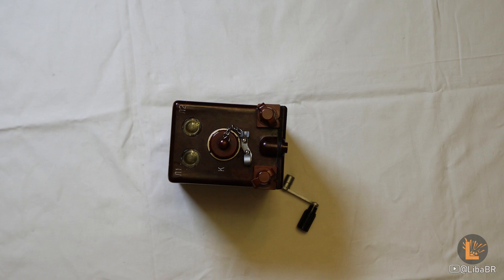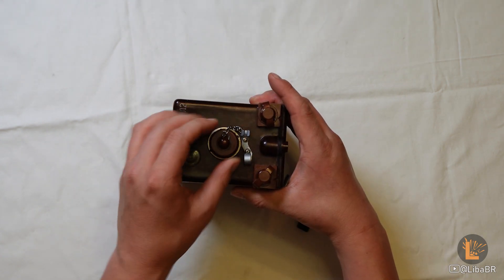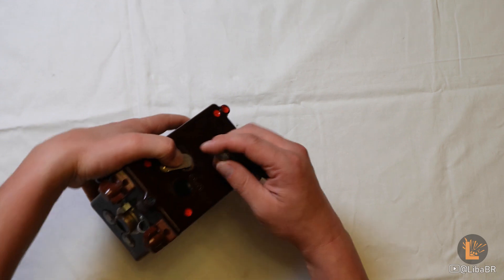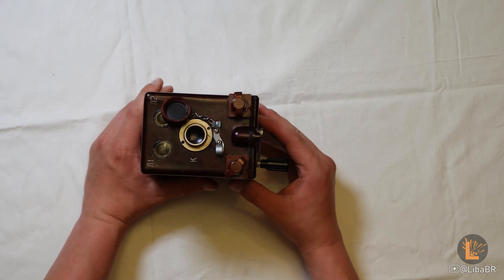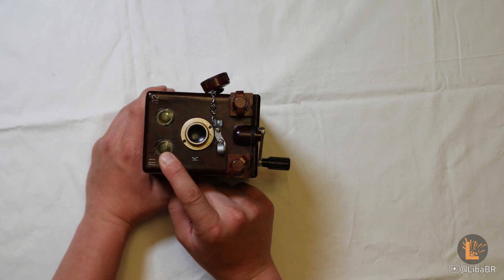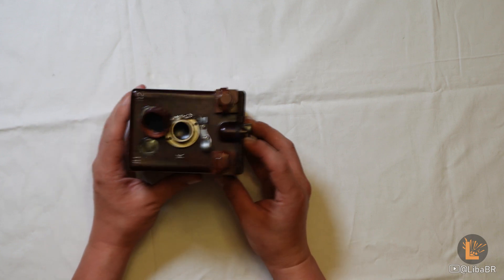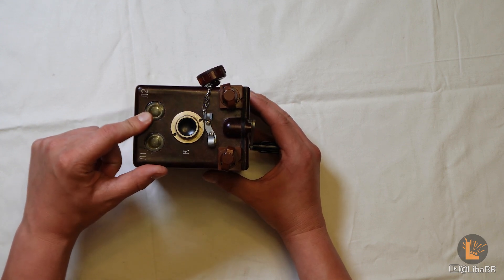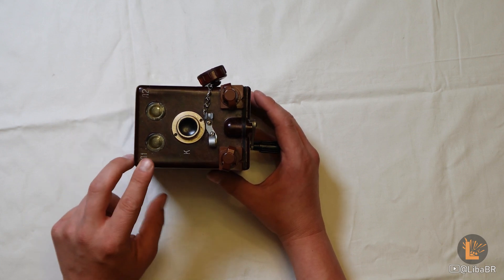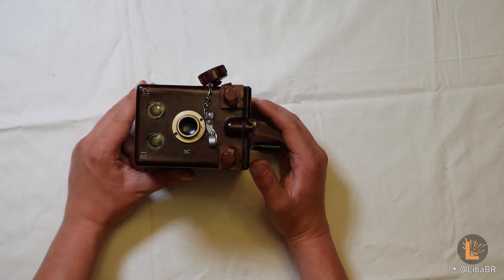Ця машинка має механізм самоперевірки. Для цього потрібно відкрутити зверху кришку та вставити у гніздо ключ. Потрібно обертати ключ протягом 15 секунд, заряджаючи конденсатор. Коли лампочка L1 буде світитись, одночасно потрібно натиснути та тримати кнопку K та кнопку підриву. Засвітиться дві лампочки. Коли погасне лампочка L2, потрібно порахувати, скільки ще буде світитись лампочка L1. Якщо лампочка буде світитись 60 секунд плюс-мінус 14, це означатиме, що ємність конденсатора дорівнює 4 мікрофарада плюс-мінус 20%. Отже, машинка робоча.